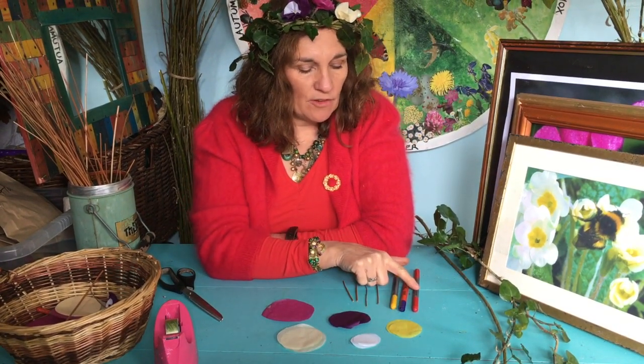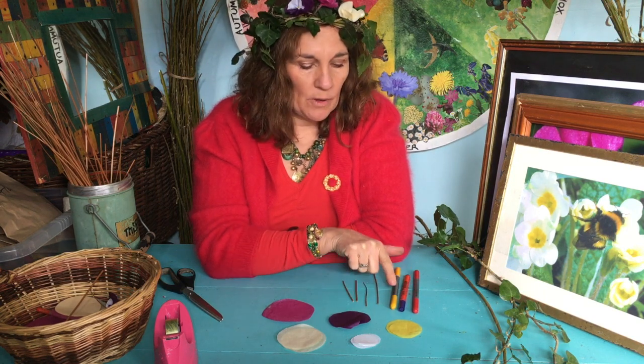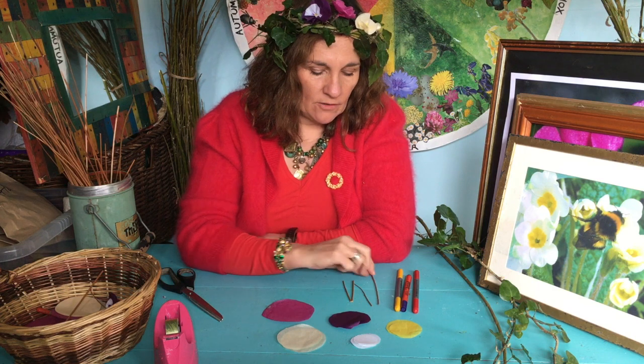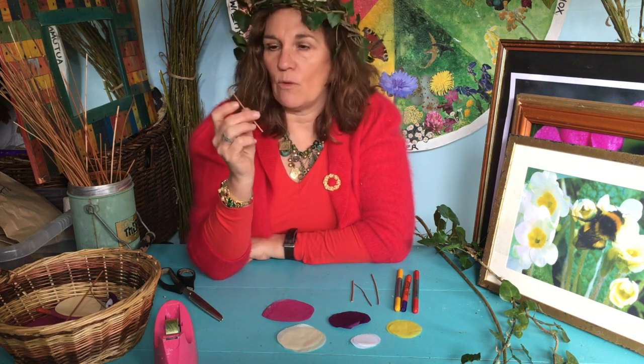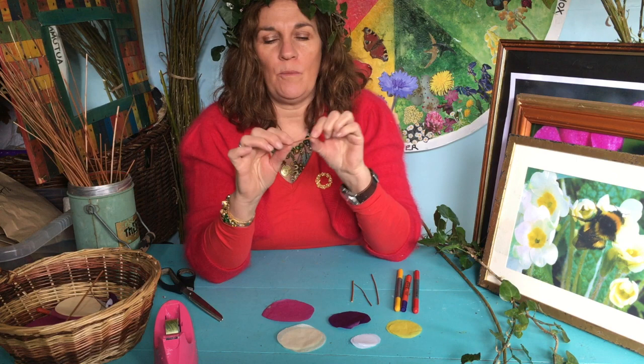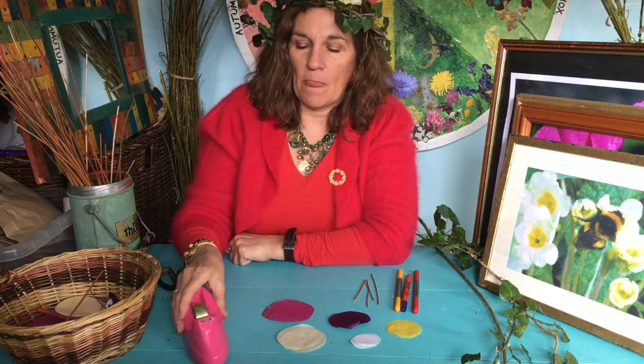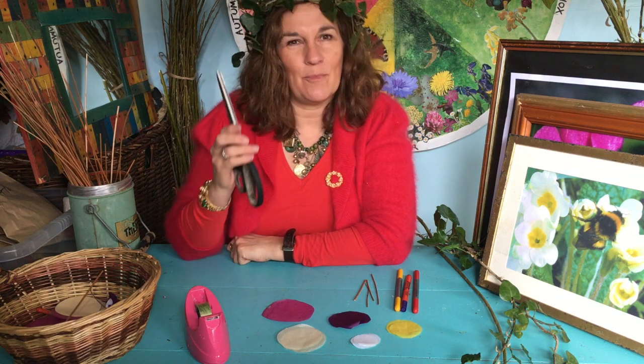You'll also need three felt tips: a red one, a purple one, and a bright yellow one. And four little sticks — we've used tips of willow, but you could use cocktail sticks if you haven't got those at home. The only equipment you'll need is some sellotape and a pair of scissors.